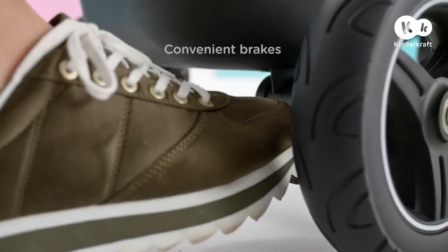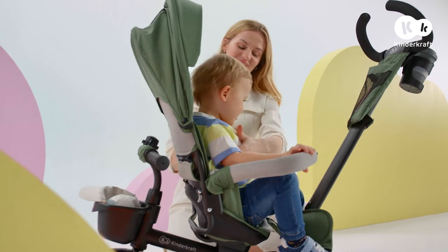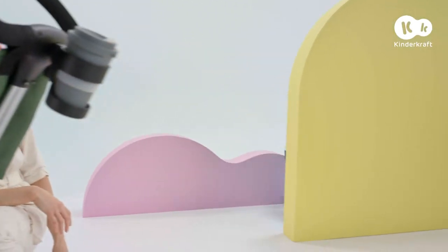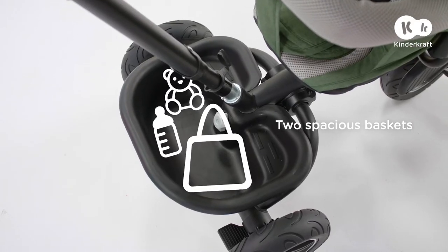Time for a break! Let's lock the trike so that it doesn't roll away. Would you like to run around? This trike has two baskets, so it'll fit all necessities and beloved toys.